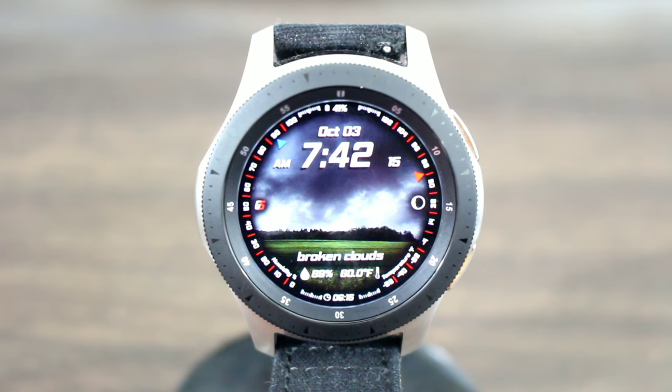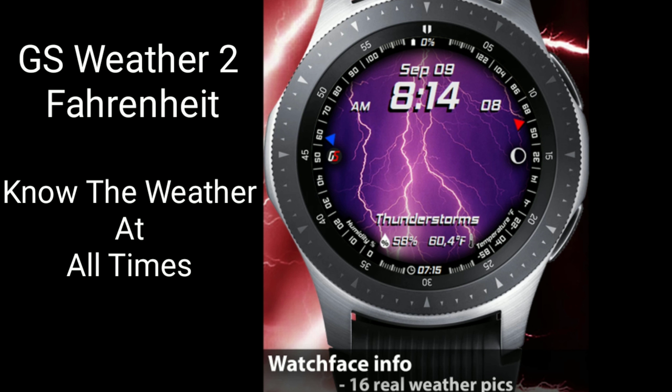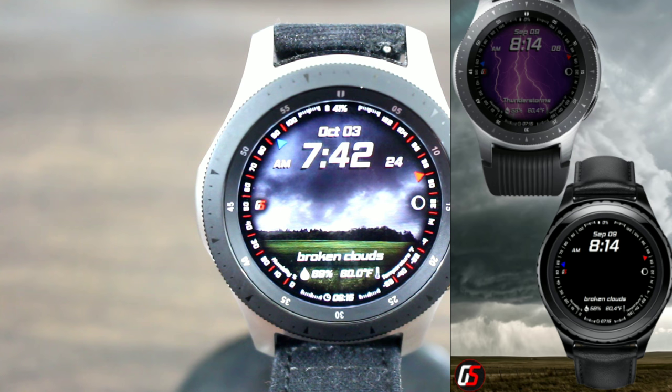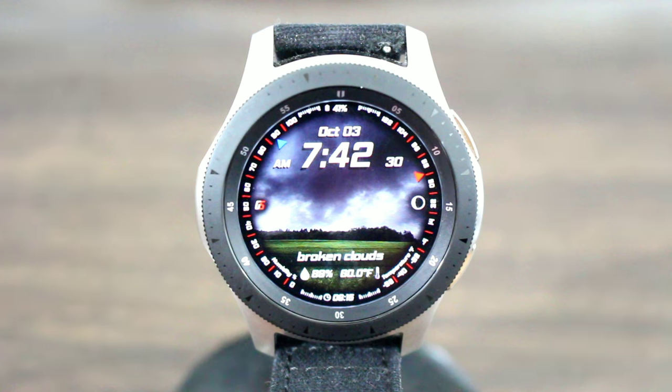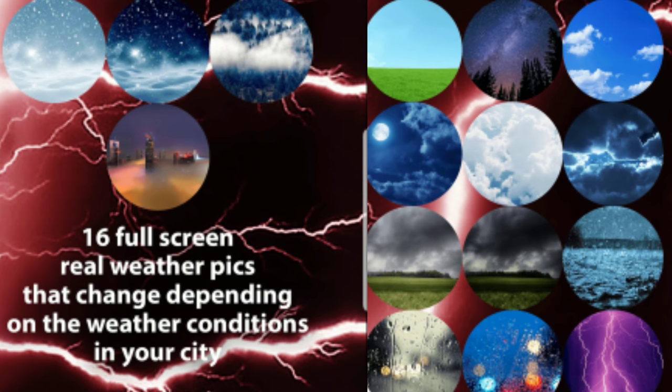The name of the watch face is called GS Weather Fahrenheit. My man really did his thing with this watch face. I'm loving it — in always-on mode I thought it looked super slick. I like the dark background and the look of this watch face. On creativity I got to give the guy two thumbs up for this one.